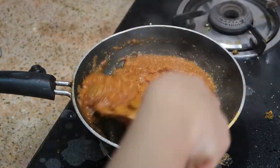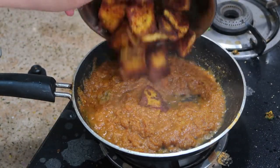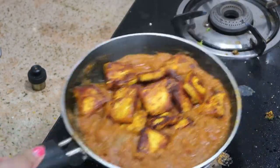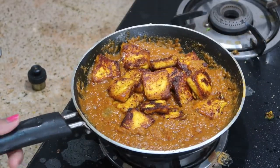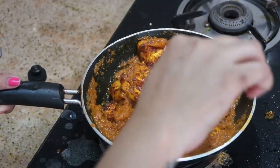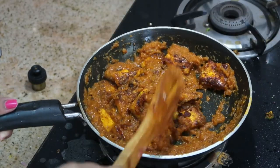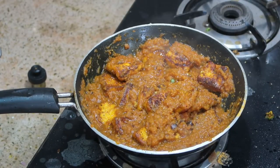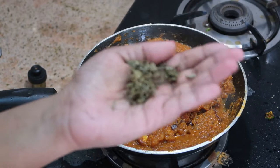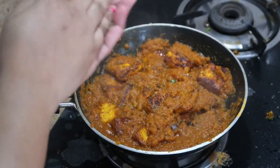Now add in the fried paneer cubes and stir gently. If you want more gravy, you can add more water — I'm making a semi-gravy consistency. At this stage, take a handful of kasuri methi, rub it between your palms, and add it to the gravy. This gives a lot of flavor to the paneer tikka masala.